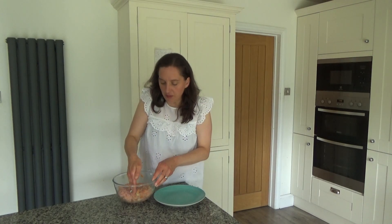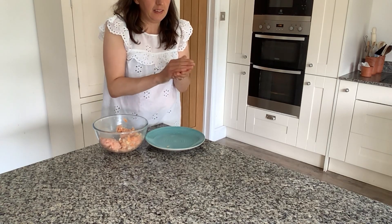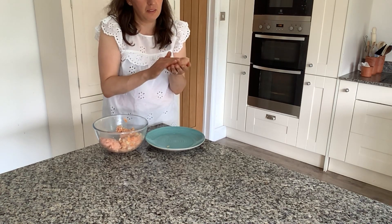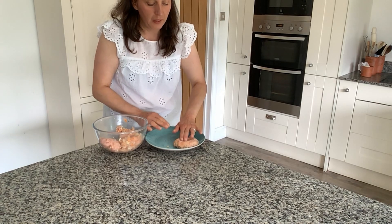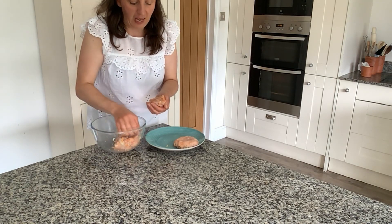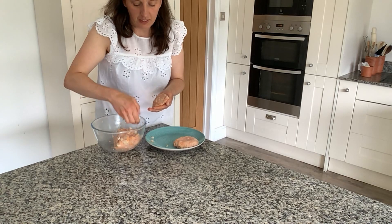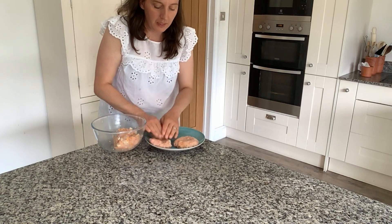I've dampened my hands once more, and now I'm going to split the mixture into four and make these into little burger patties — or burgers, we don't really call them patties in the UK, I think that's an American thing. I'm going to flatten them down, put them on the plate, and then put a dimple in the middle. That will help the burger not to rise too much and hopefully make them cook beautifully and evenly.